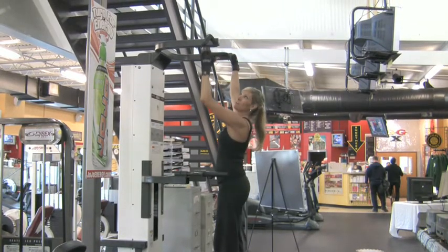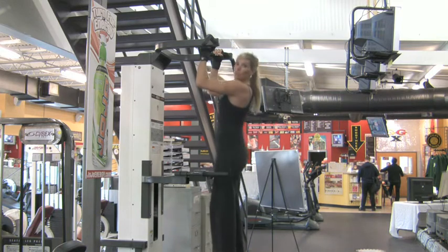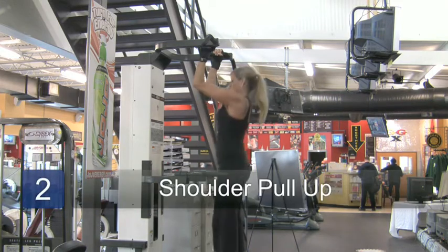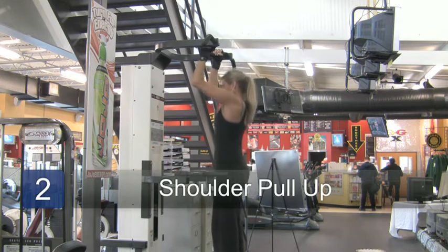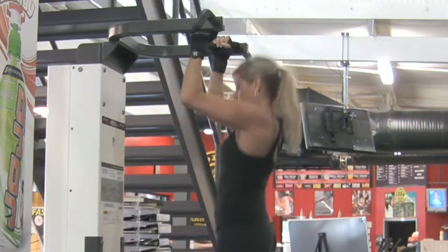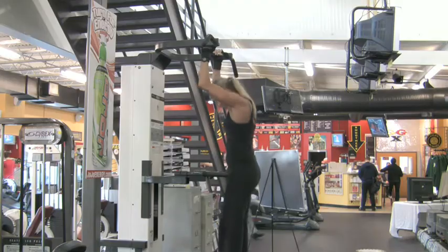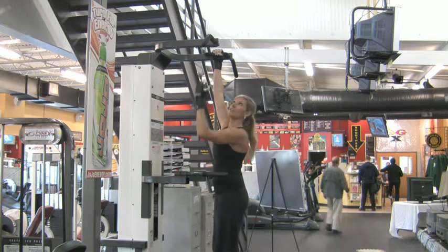So a different hand grip — I'm going to hold here. I'm working different shoulder muscles, and it's nice and slow, nice and controlled. My feet aren't swinging around.